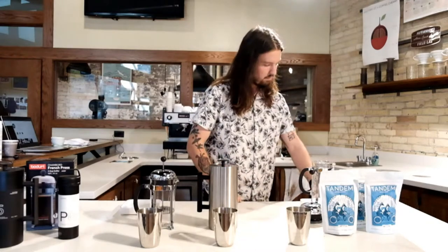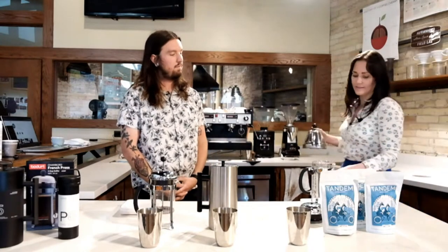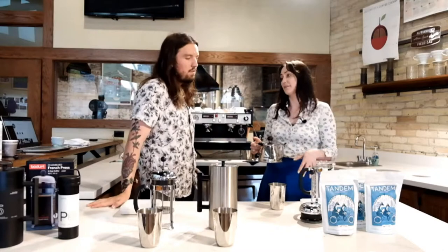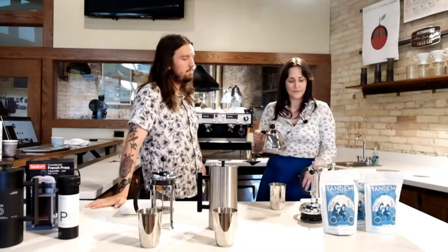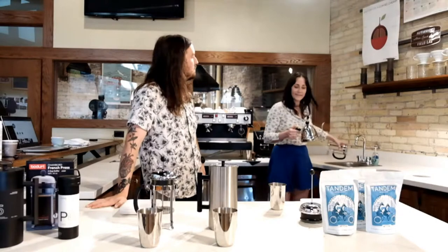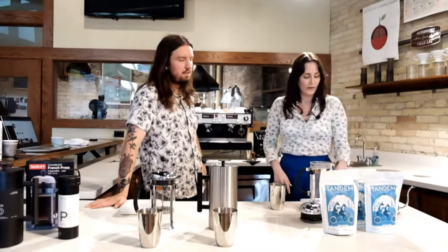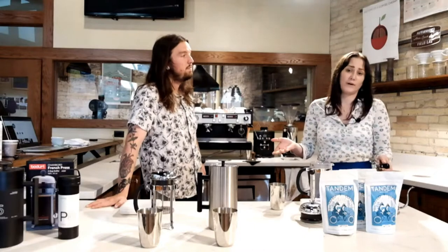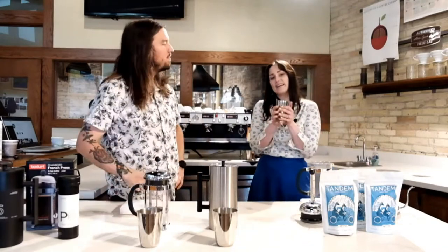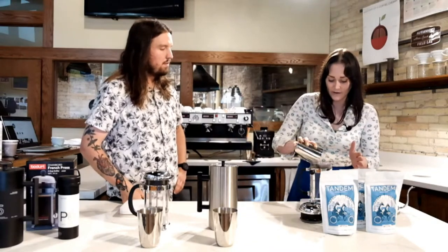If you're using the glass French press, I'm going to highly recommend using 205 degree Fahrenheit water. The reason for that is because you're brewing it in glass rather than brushed metal. The brushed metal provides insulation that the glass simply doesn't. So in order to protect your brew from the temperature it's naturally going to lose over time, we are going to want to pre-heat this. Pre-heating also cleans it and provides a fresh surface to brew on. I'm going to use 720 grams of water and 48 grams of coffee.